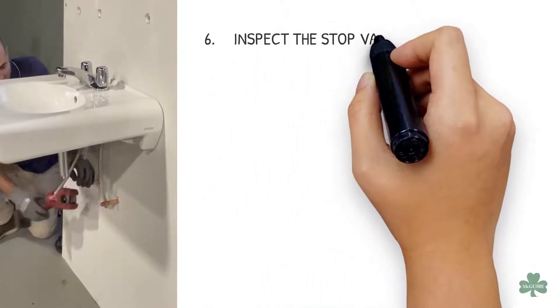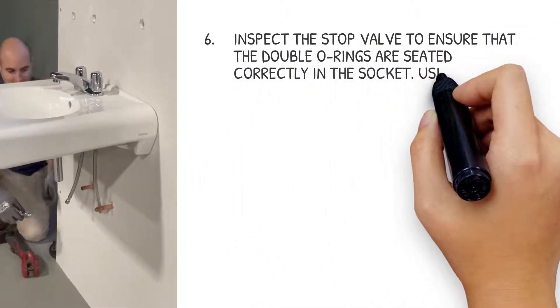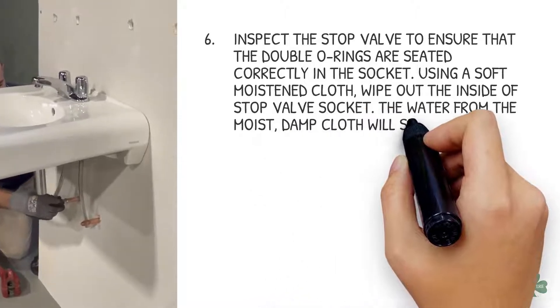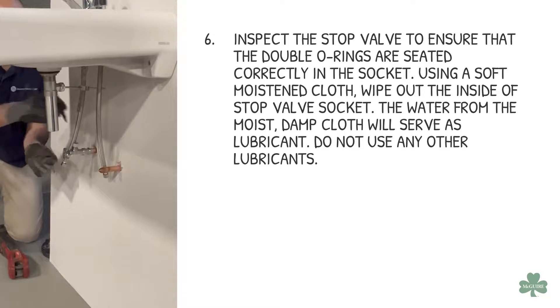Inspect the stop valve to ensure that the double O-rings are seated correctly in the socket. Using a soft, moistened cloth, wipe out the inside of the stop valve socket. The water from the moist, damp cloth will serve as lubricant. Do not use any other lubricants.